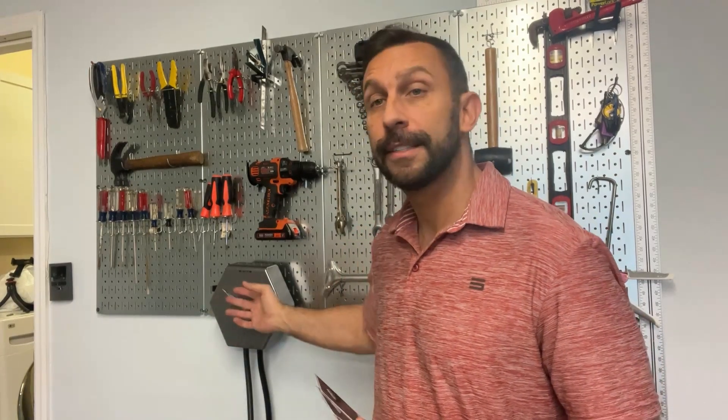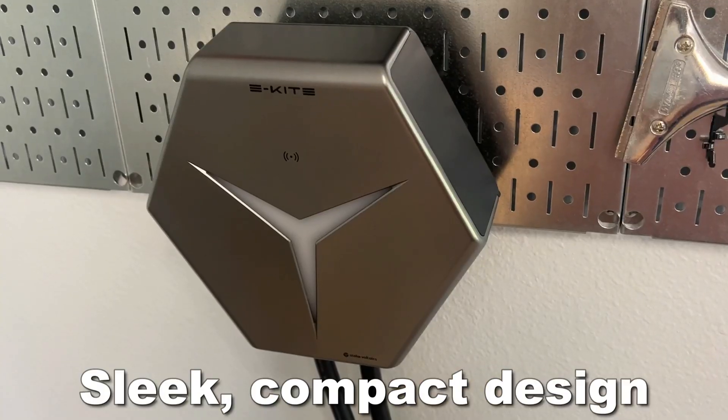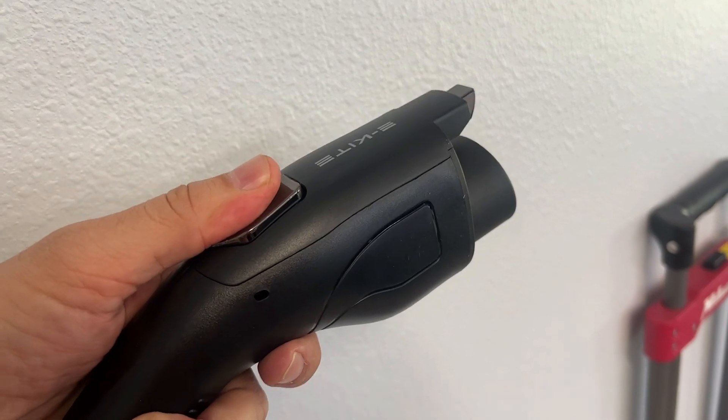So what do I love about this fantastic little device? First off, it's compact — hardly taking up any space in your garage or your parking area. Really fantastic that they were able to make something so small. These things used to be enormous.